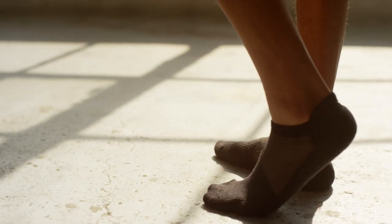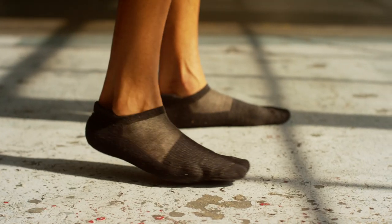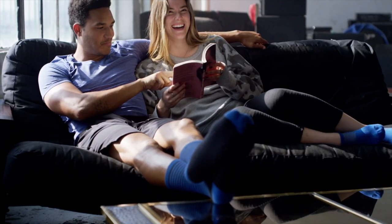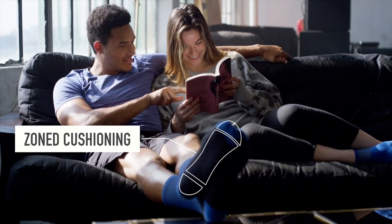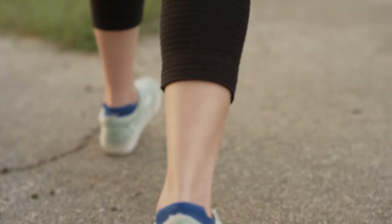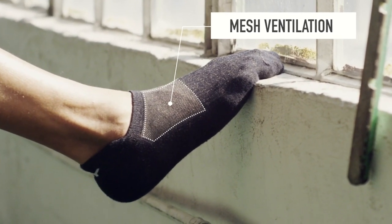But what good is a durable sock that's not comfortable? Don't sweat — we took comfort to a whole new level. We started with the finest merino wool, buttery soft, wicks moisture and regulates temperature. We then added zone cushioning to provide just the right amount of support for your soles. A redesigned ventilation panel keeps you cool.